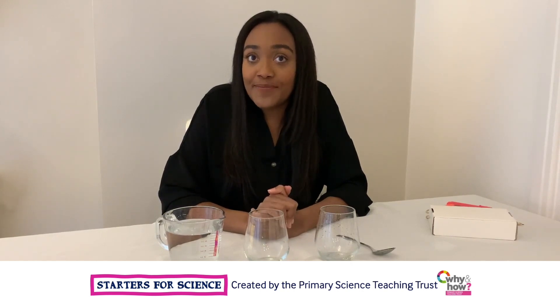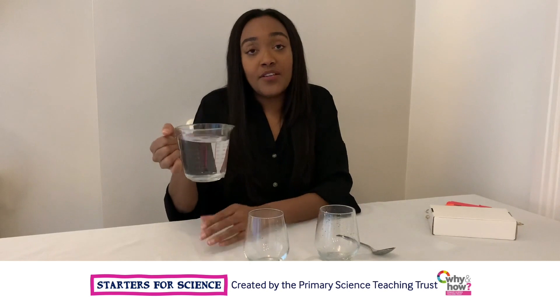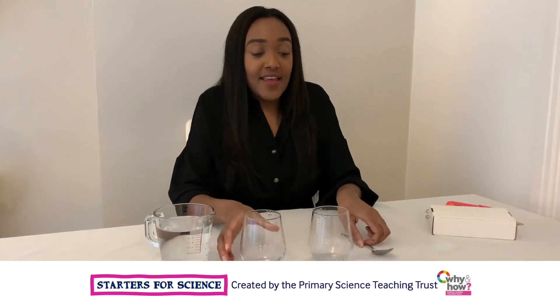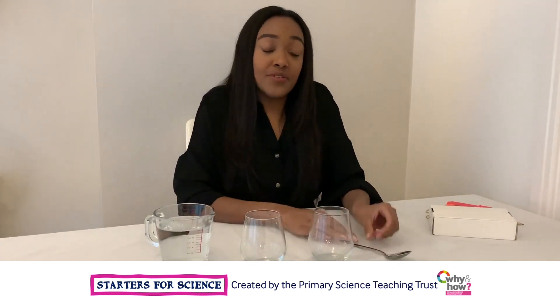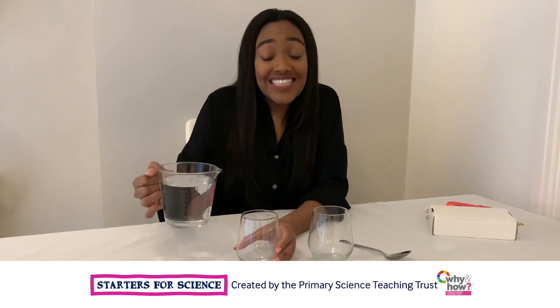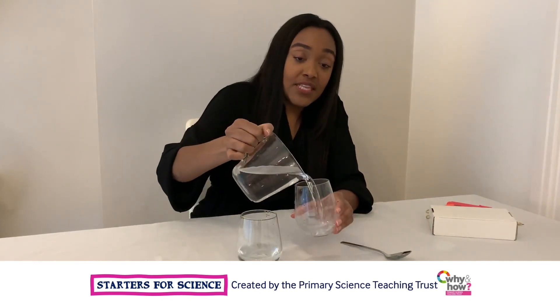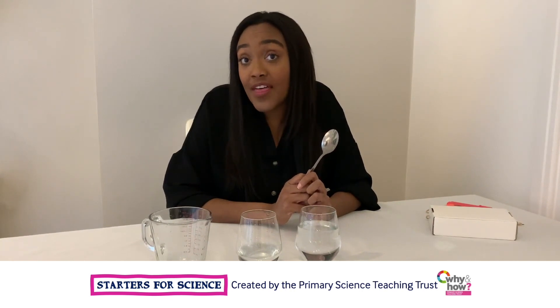For our first instrument, you'll need a jug of water, two glasses and a spoon. If you don't have glasses, you could use jars, and if you don't have a spoon, you could use a fork. Add different amounts of liquid to the glasses and then tap both jars and listen to the different sounds that are made.